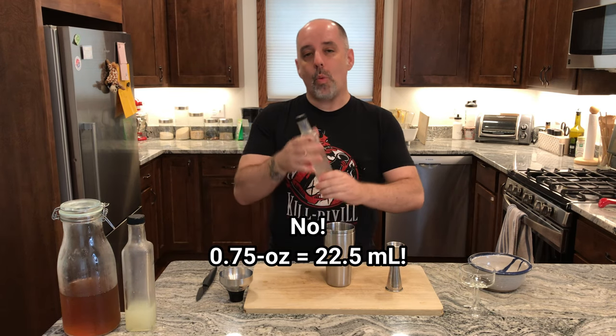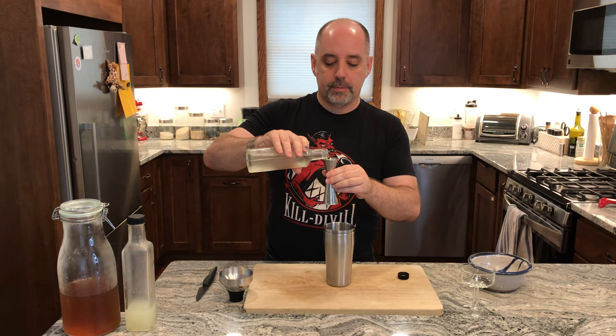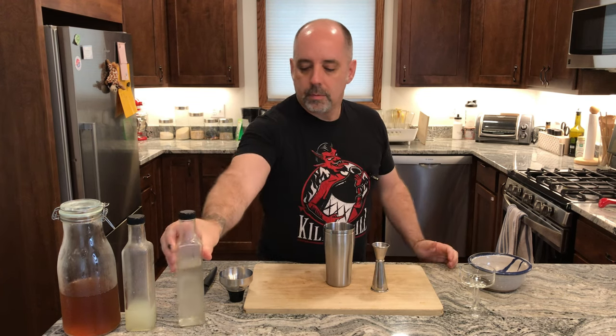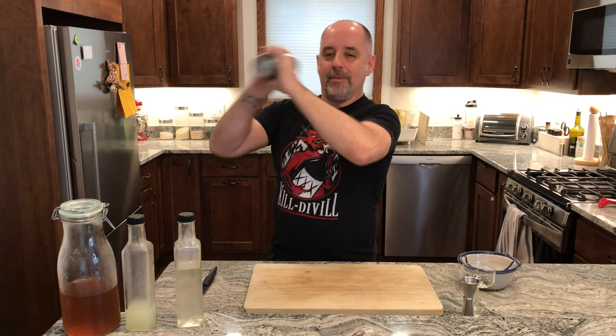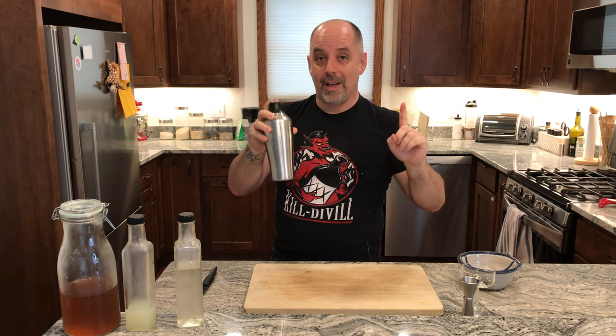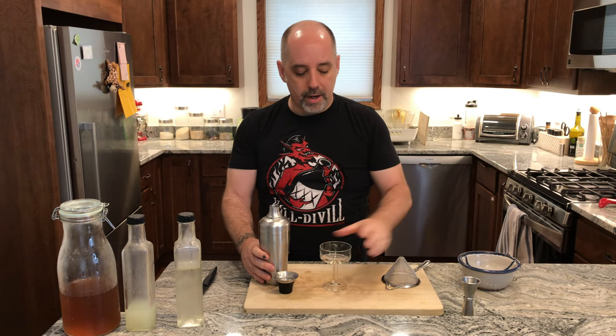And then one ounce of one-to-one simple syrup — that's 30 milliliters. Get your ice, add your ice, and give it a shake. Get your strainer. Because of the coconut oil in there, I want to make sure I double strain this one — double straining it into a coupe.